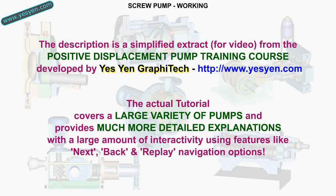This description is a simplified extract from the Positive Displacement Pump training course developed by ESEAN Graphitec. The actual tutorial covers a large variety of pumps and provides much more detailed explanations with a large amount of interactivity. For more details, visit ESEAN.com.